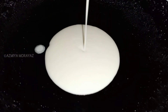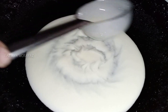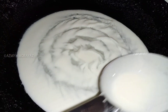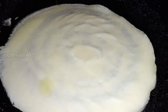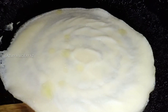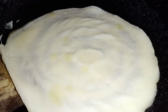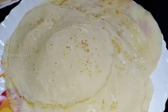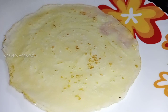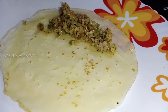Let's put the oil in a little bit. We need to make the oil spread. We are ready to make the other side.